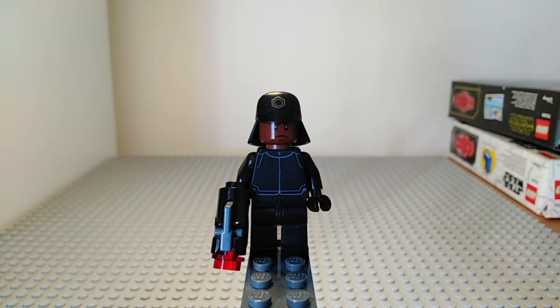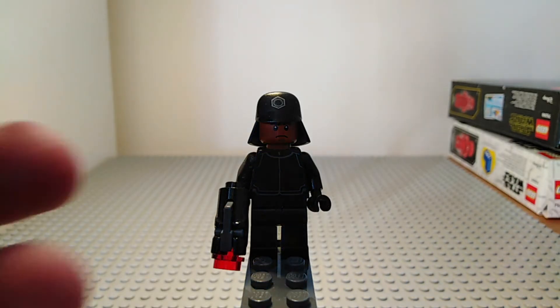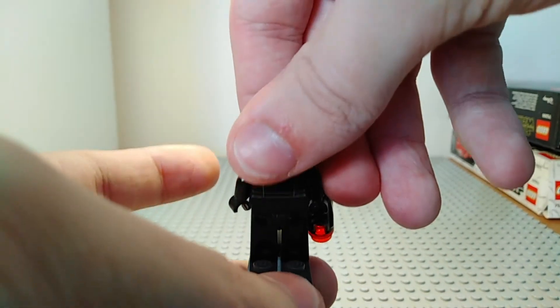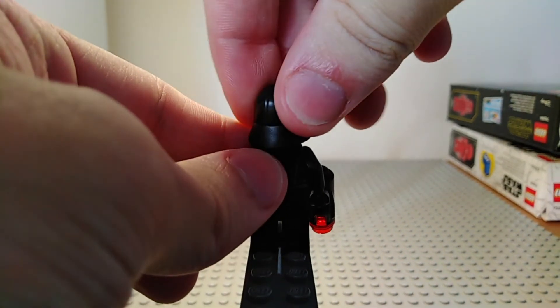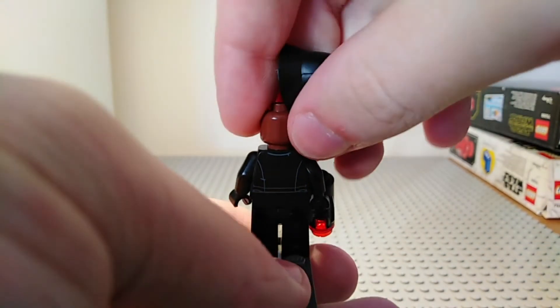Last but not least we have another First Order Crew Member but this time it has a cap. This gives the crew member an exposed face where you can see his little frowny face. Like all the figures in this set he does have a stud shooter, and like the previous figure he has the same torso printing and the same leg printing — or lack thereof. Flipping him around shows the same back printing as the previous minifigure, as well as the back of the cap.